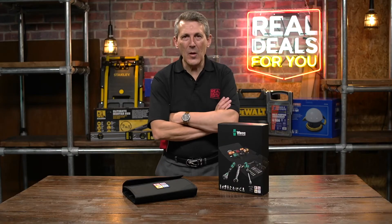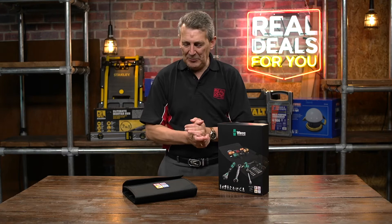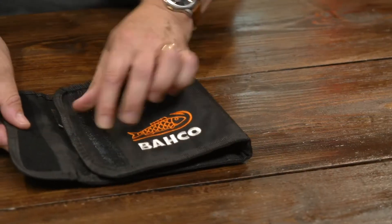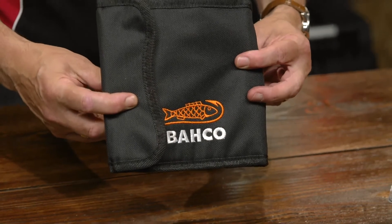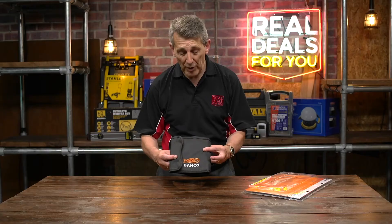Supplied in this lovely carry case as well so you can keep all your bits in order — they're all ready to use. Simply fold it away, Velcro it over, and that can go into your toolbox, your tool kit, back of the van. You've always got the bits available.